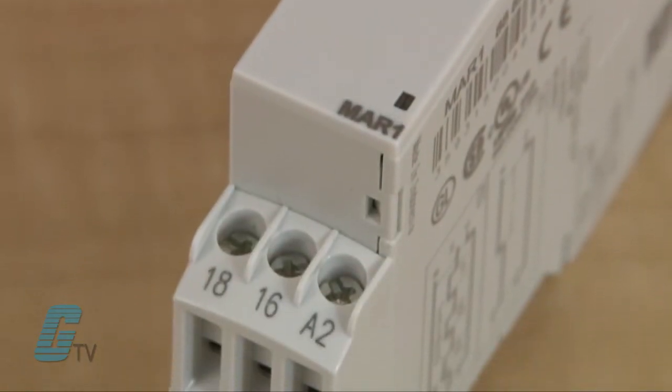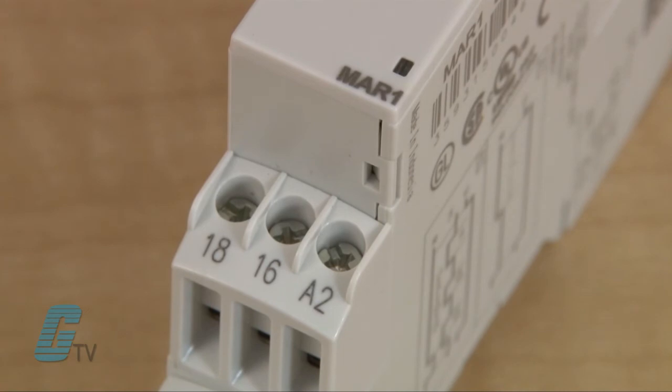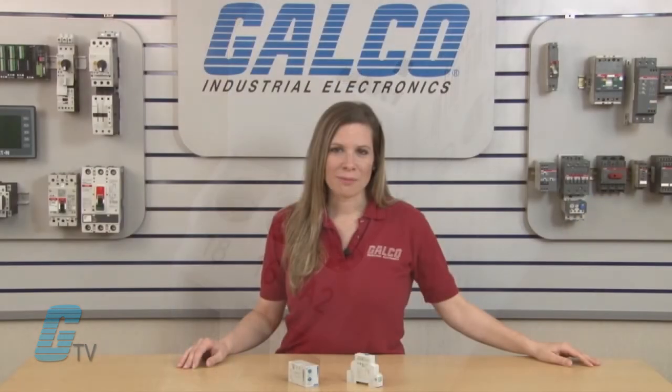An LED status indicator is also featured in order to clearly communicate the status of the relay. Further options include connecting an external power supply to the control input, single pull single throw and double pull double throw output configurations, and a three wire sensor control option.